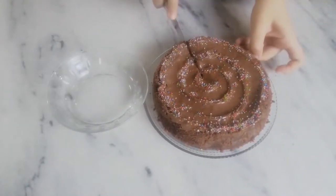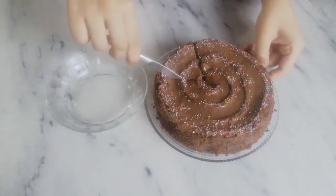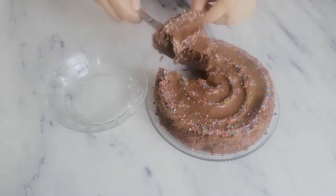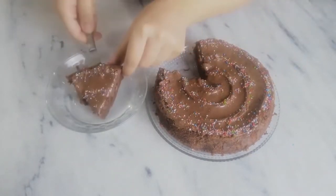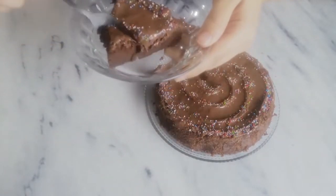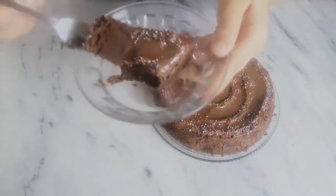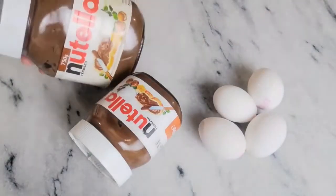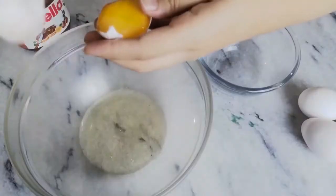Hi everyone and welcome back to my channel Bonbon. Today I'm going to show you how to make this stunning chocolate cake with just two ingredients. It's super moist and fuzzy at the same time. Believe me, it cannot get simpler than this, so don't miss out. You just need some eggs and Nutella, so let's start.